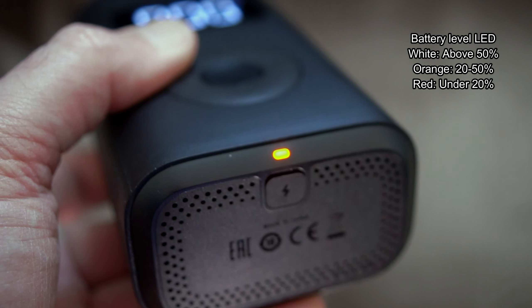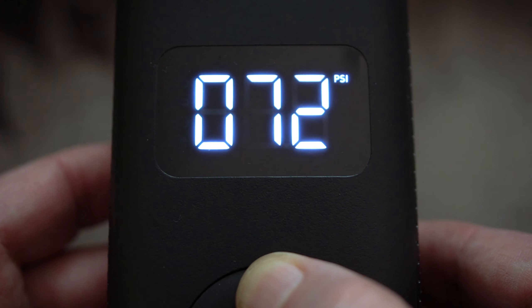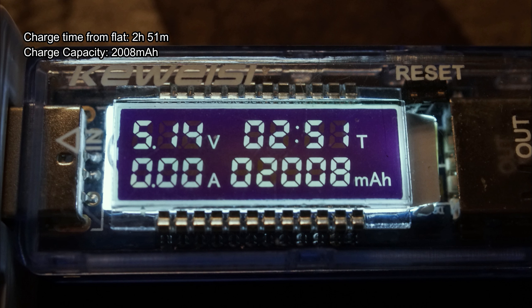There's a three-stage battery level indicator. It would have been nice if they'd included a power indicator on the main display, since it is quite a clear and large display. Charging tests: when charging it gives a slow flashing light, and when it's static that means it's finished. Charging time was just under three hours and the battery capacity is just over 2000 milliamp hours.